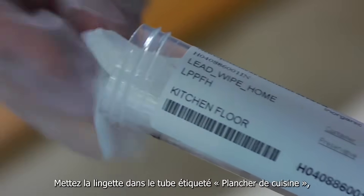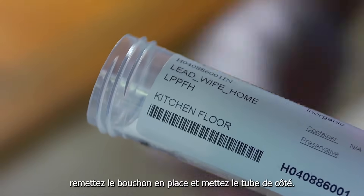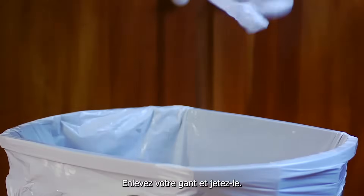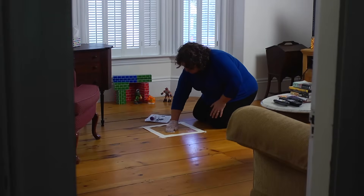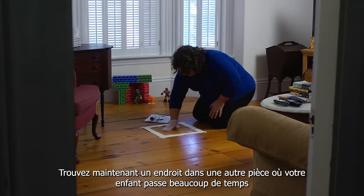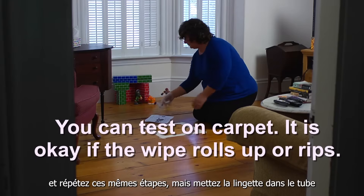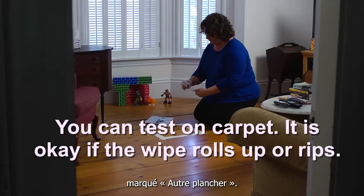Put the wipe in the tube labeled kitchen floor, put the cap back on, and set the tube aside. Take off your glove and throw it away. Now find a spot in another room where your child spends a lot of time, and repeat these same steps, but put the wipe in the tube marked other floor.